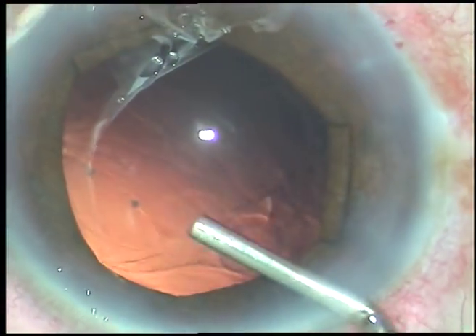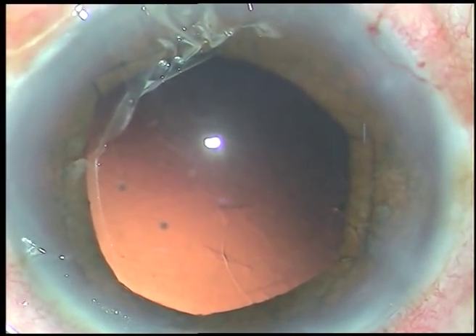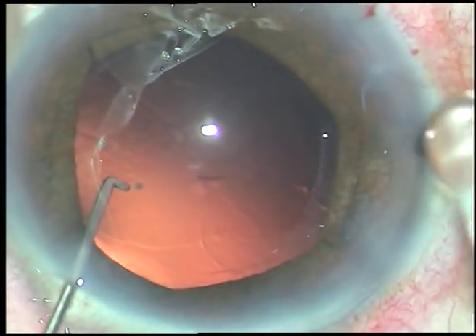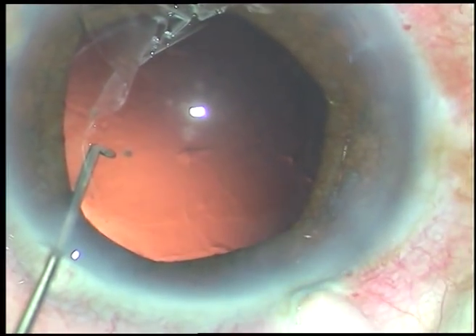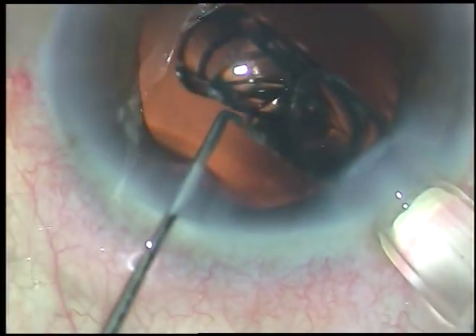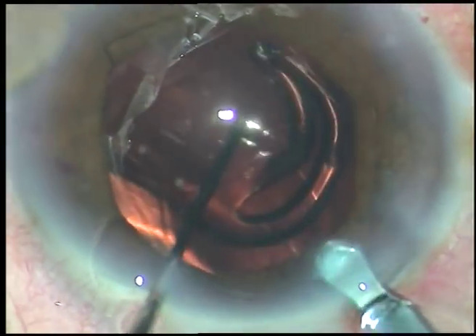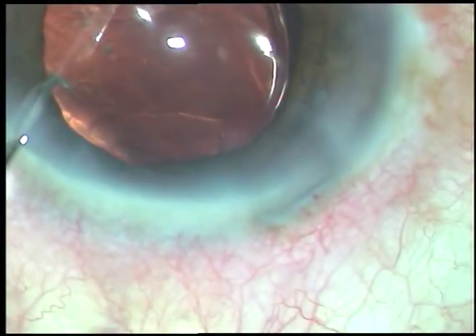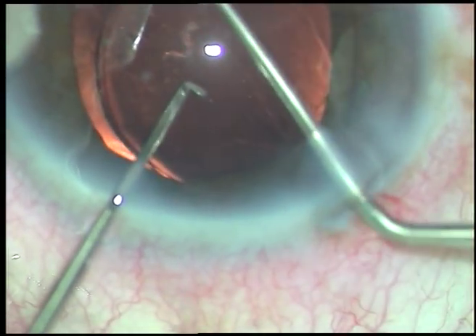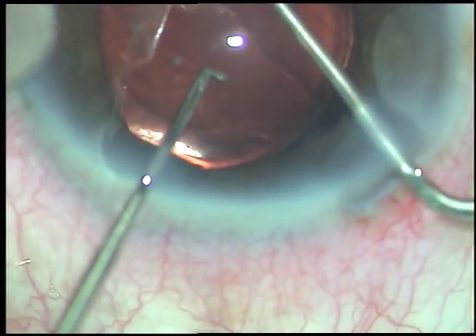Now I inject viscoelastic substance and implant a hydrophilic acrylic foldable intraocular lens in the capsular bag. The lens goes into the capsular bag. Now I dial the lens and place the haptics at 2 o'clock and 8 o'clock position.